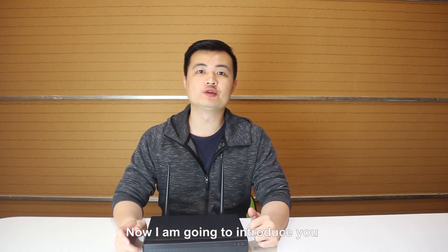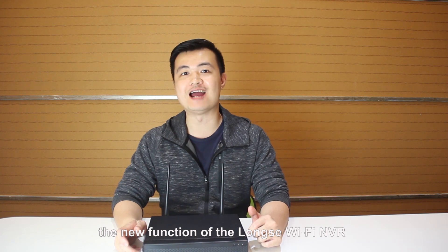And here is our main point, the Wi-Fi NVR. Now I'm going to introduce you about the new functions of the LongSing Wi-Fi NVR.